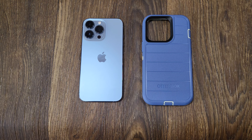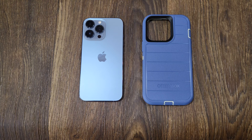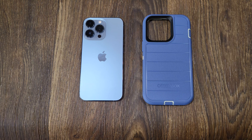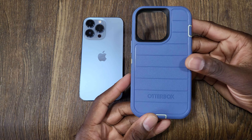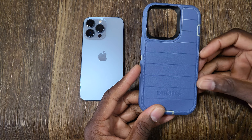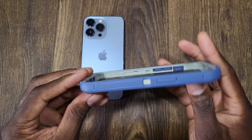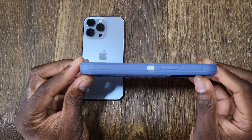Welcome back to another video. Oftentimes when I get a case that I really like, I'll visit it again - and that's just the case here with the OtterBox Defender Pro. This case is one I grabbed when I first bought the iPhone 13 Pro, and it has been absolutely fantastic. It's super comfortable, and I think a lot of people who decide to pick this up will enjoy how it feels.